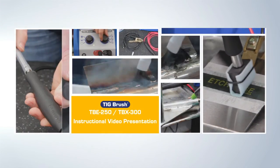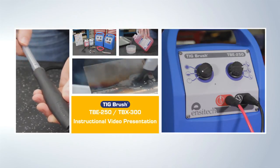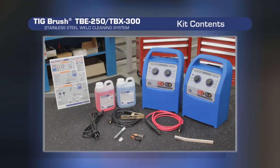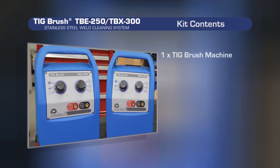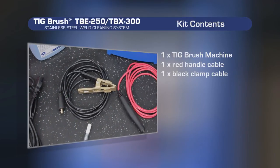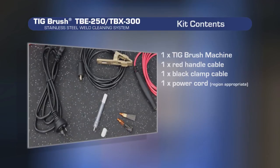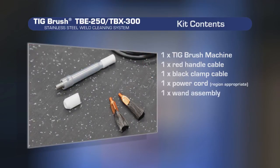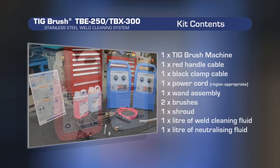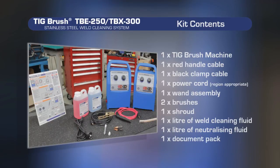Welcome to the TIGBrush TBE250 and TBX300 training video. A standard TBE250 or TBX300 kit consists of the following: a TIGBrush control unit, a red handle cable, a black clamp cable, a power cord, a wand assembly, two brushes, an insulating shroud, one litre of weld cleaning fluid, one litre of neutralising fluid, and a document pack which includes a quick start guide.